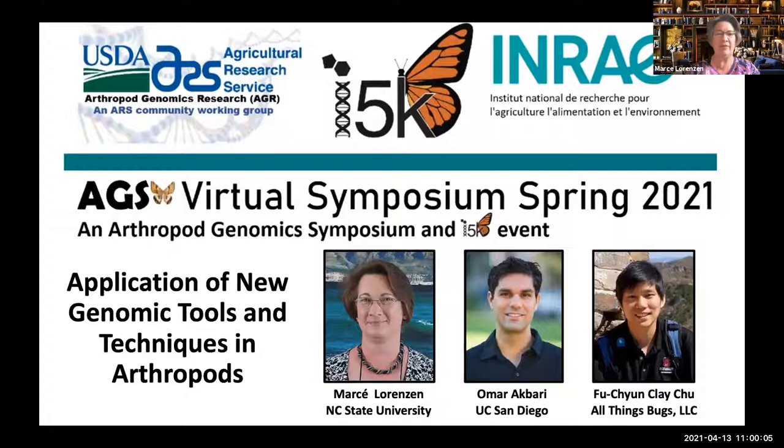Good morning. I hope everyone can hear me — I think I've unmuted myself. Welcome to today's AGSX symposium. This is the third in the virtual series. We have another one coming up — I believe it's the 12th of May, which is on a Wednesday instead of on a Tuesday.